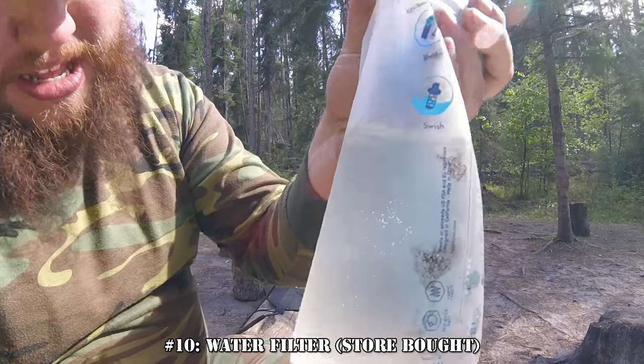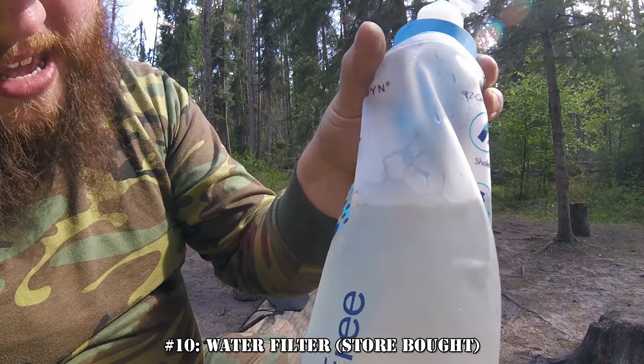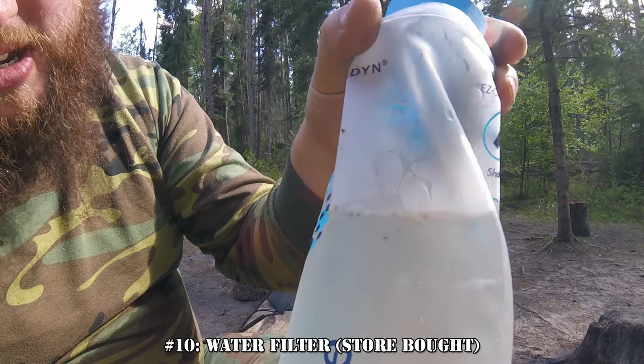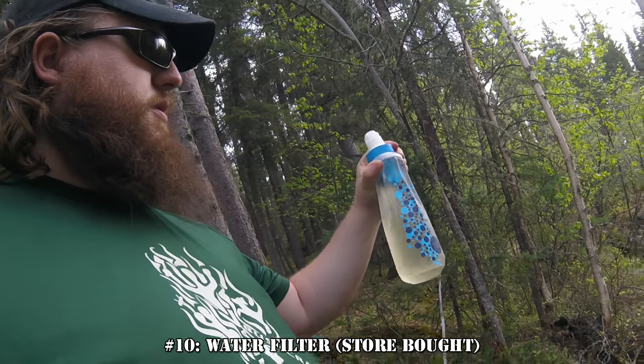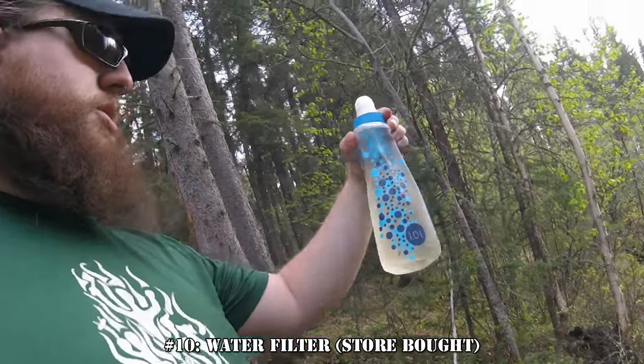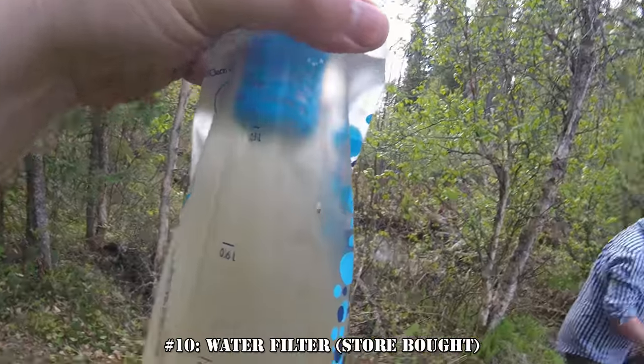Number 10: a water filter. Let's get the most obvious one out of the way first. Store-bought water filters — things like the Sawyer, the Katadyn B-Free, and the LifeStraw — are ready-made solutions that are cheap and effective at cleaning raw water for consumption, often on an as-needed basis.